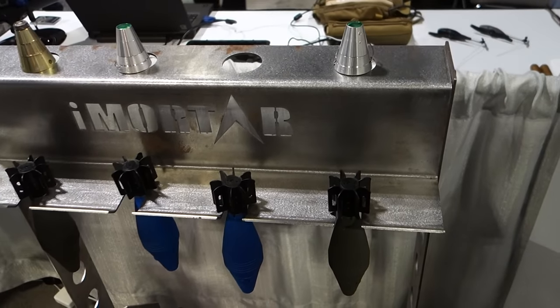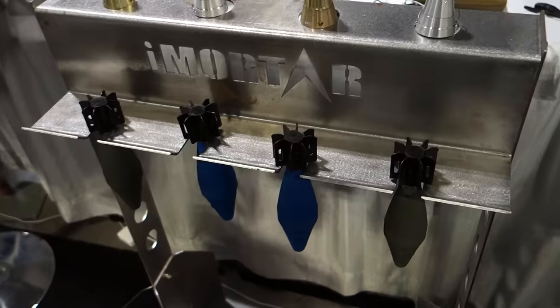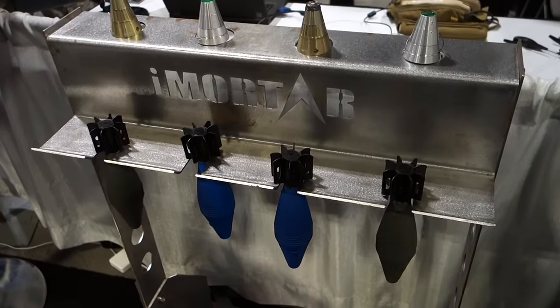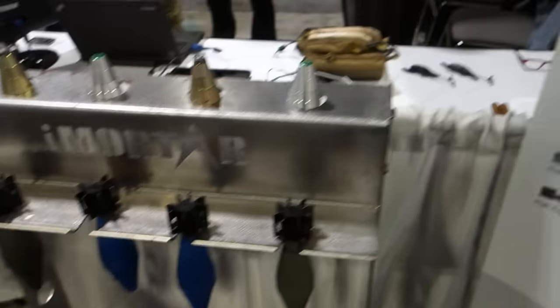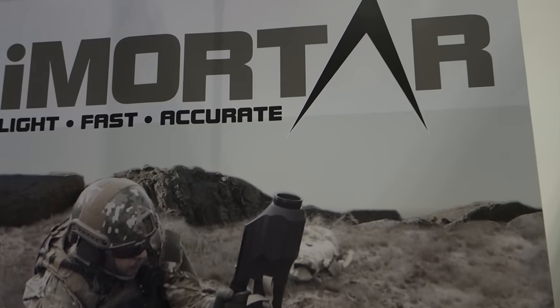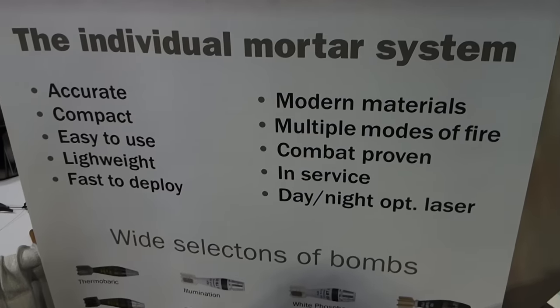These are in production overseas and coming to the U.S. for production, so this will all be U.S. made. The iMortar system — lightweight 60 millimeter mortar — at SOFIC 2015. You are watching defensereview.com.